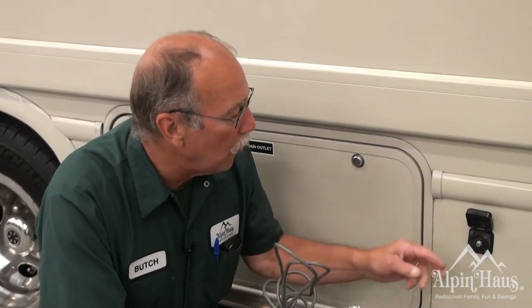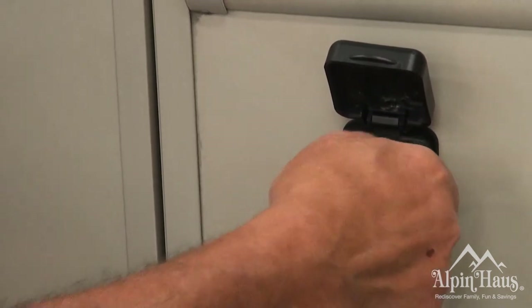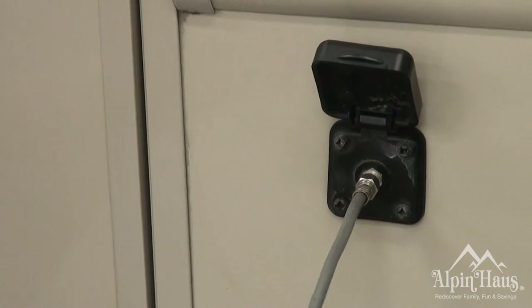This is your coax hookup. This coaxial wire will screw in here and go into the same post as your electric hookup and your water hookup. This is provided by the campgrounds and you will be able to bring in the stations that they have on their cable network.